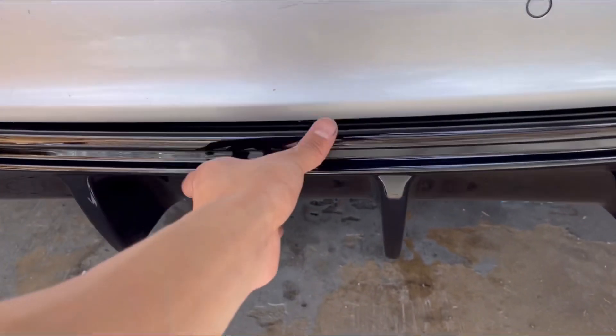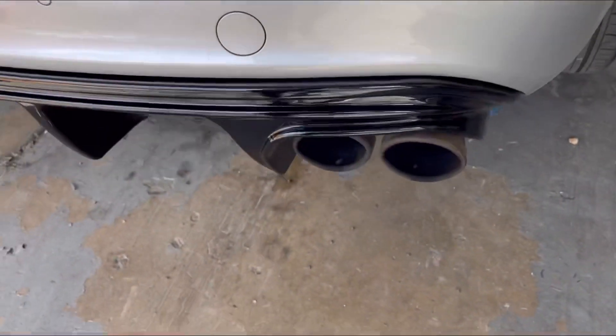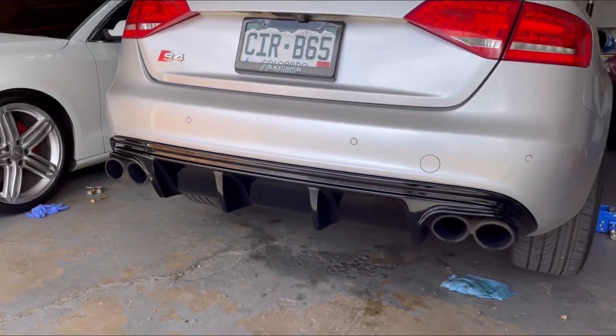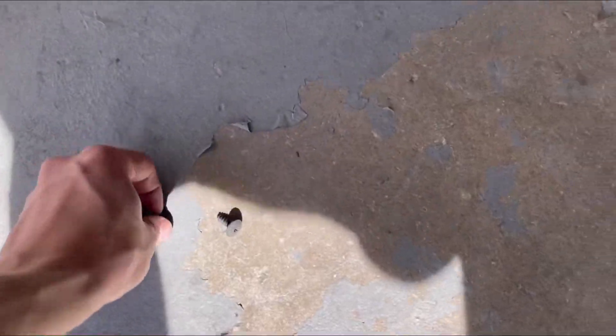It's super easy to install — you basically just clip the whole diffuser in, make sure everything's in there, and then put the three T25s in underneath.